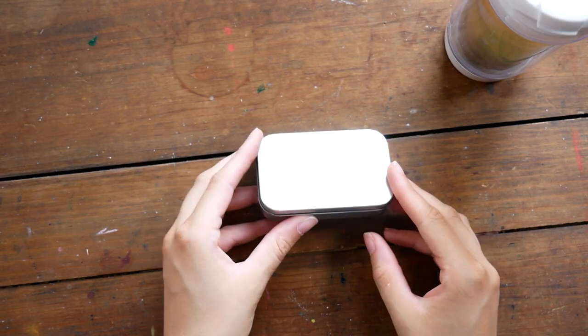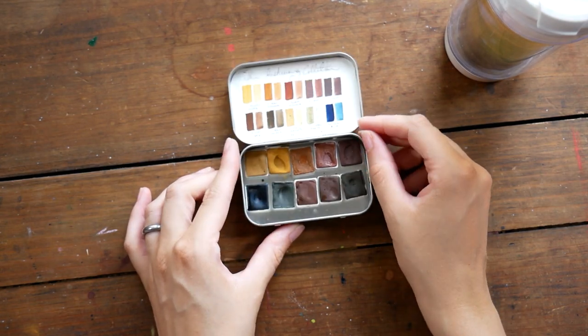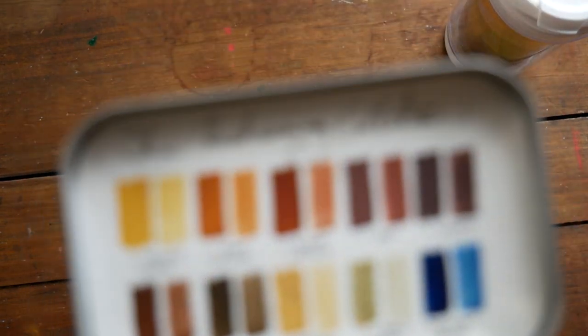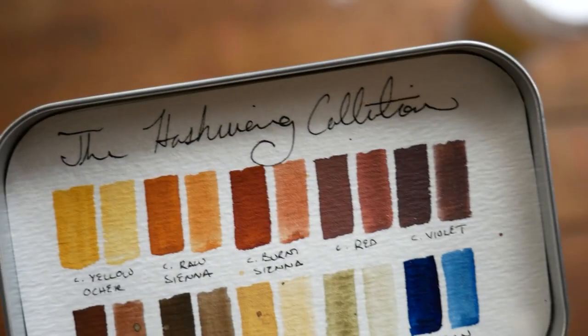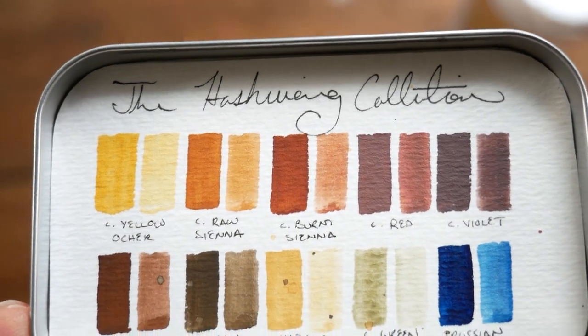Oh, here's one more little palette I almost forgot — sitting off to the side. This is just my Hushwing palette. You guys have seen this one before in a recent video where I reviewed these paints. I love this box, it's so cute.